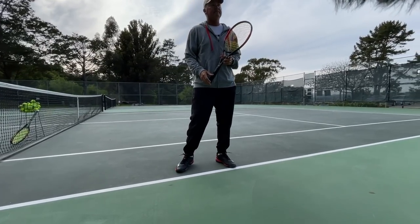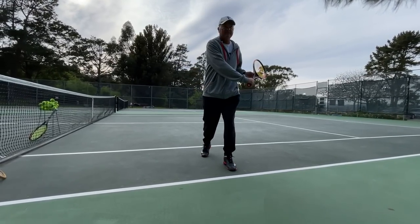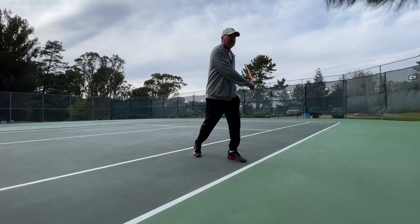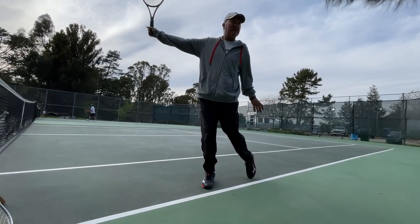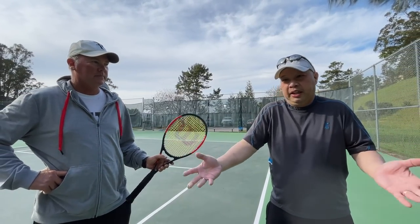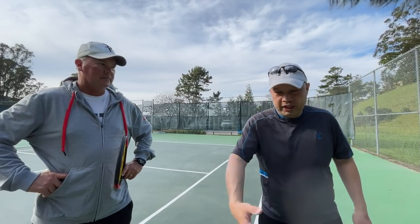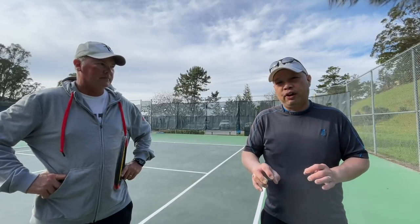Let's do a slow-mo from start to finish right now. Starting from ready position. What's number one? Turn. What's number two? Step. What's number three? Hit it. What's number four? Balance at the end and follow through. That's why Coach Rob can be out here all day hitting with anybody, teaching anybody - because he uses his whole body to swing through on that backhand especially. It's very, very easy and very, very efficient.